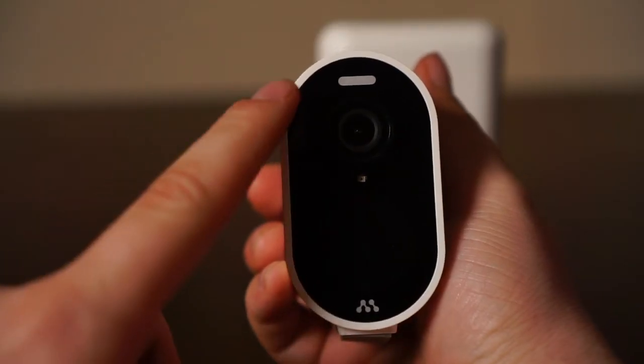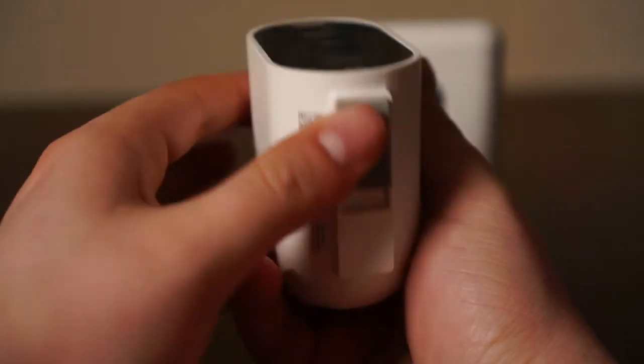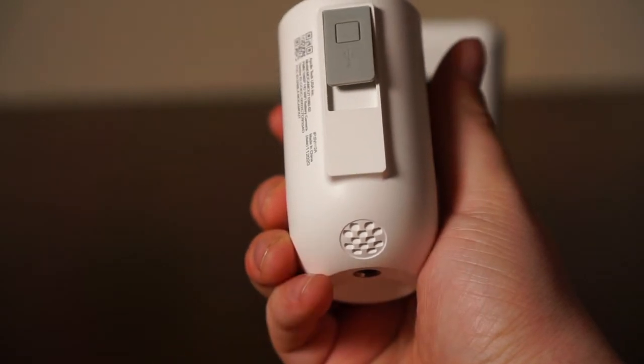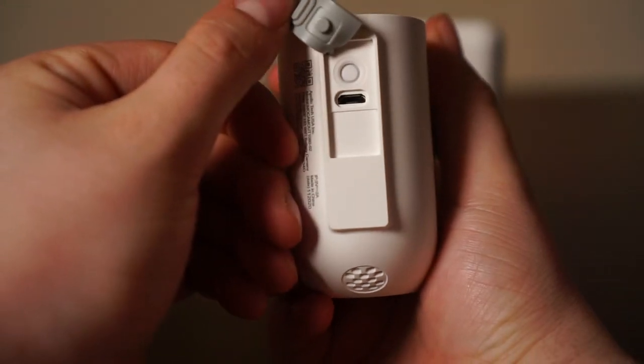Your camera comes with a variety of features including an LED spotlight, microphone, speaker, and a siren to ward off unwanted visitors. You can also find the charging port and reset button here in case you need to reset your camera during the process.